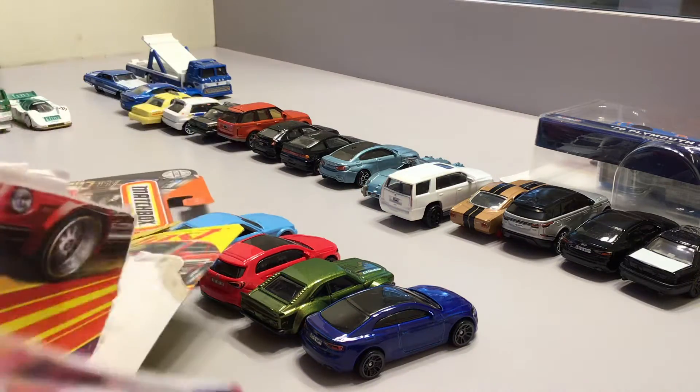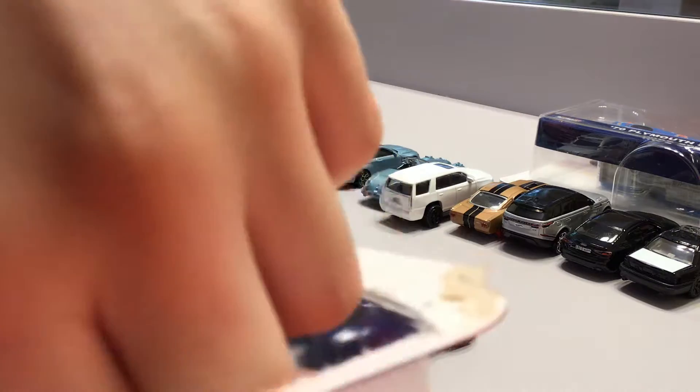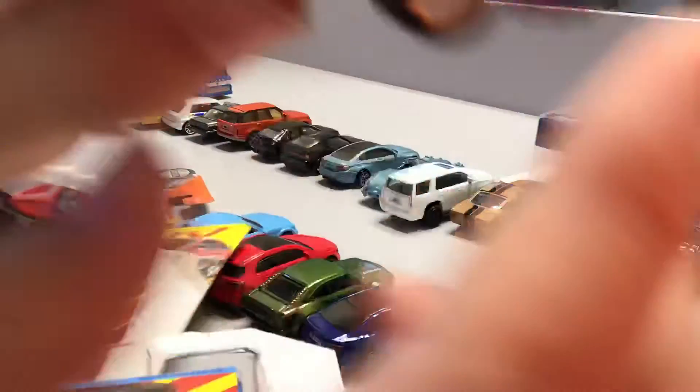Let's go open it. It looks really cool. It has rubber tires. And look at it — it swims.